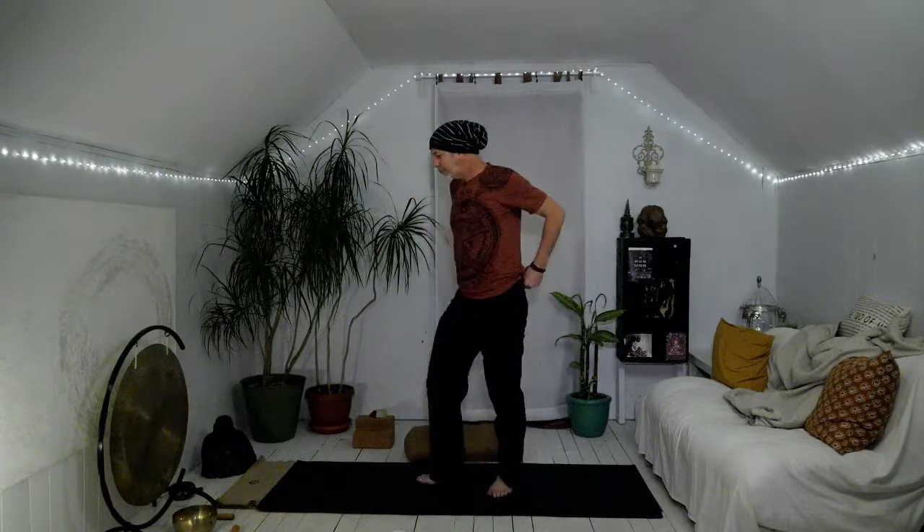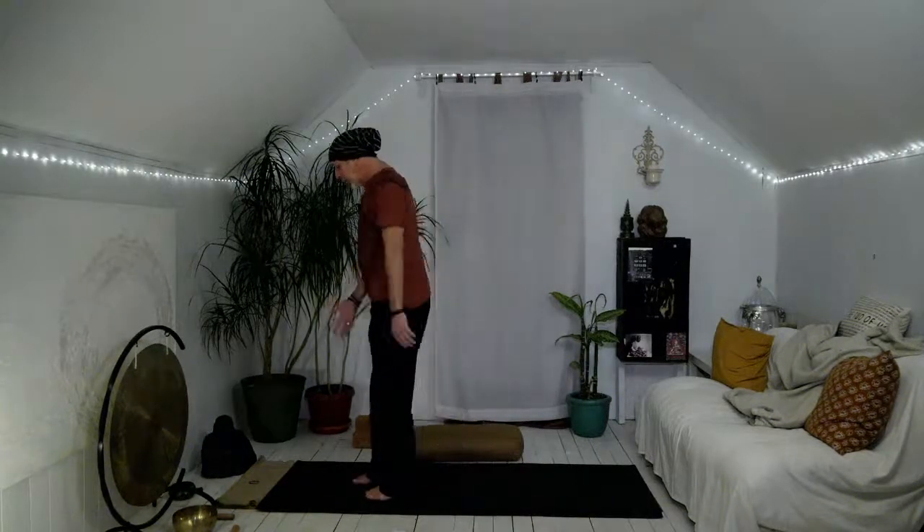Namaste yogis, welcome to your afternoon practice. Today's practice is all about gratitude — grateful for the things that make us feel good, grateful for the things that we take for granted, and for an advanced practice, grateful for the things that challenge us: people, situations, and even within practice, sensation and body.